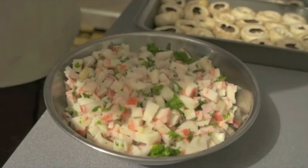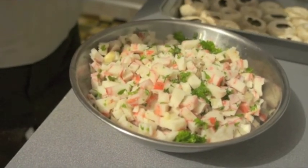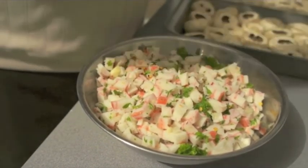So you got a little parsley in there? Yep. And salt. A little bit of pepperoncino. Red pepper? Red pepper. Hey, Bobby.